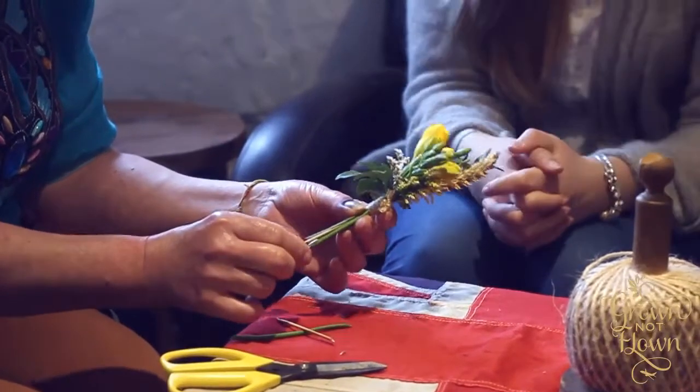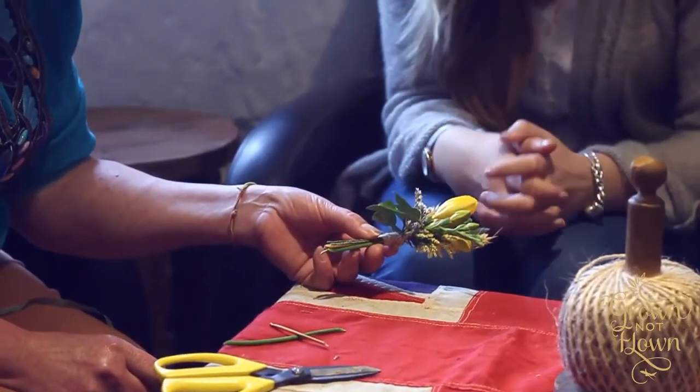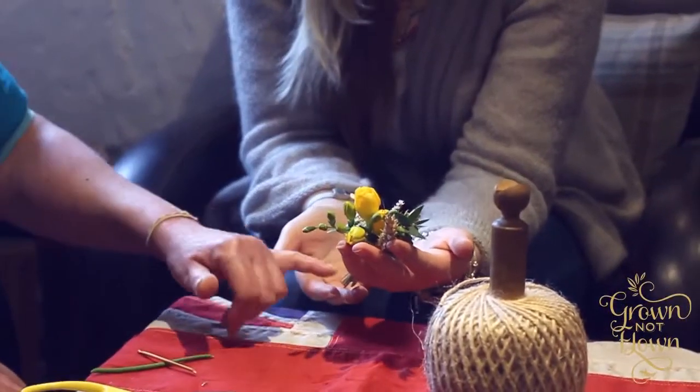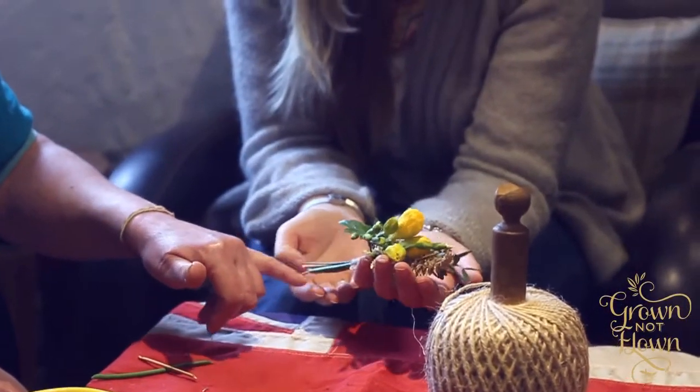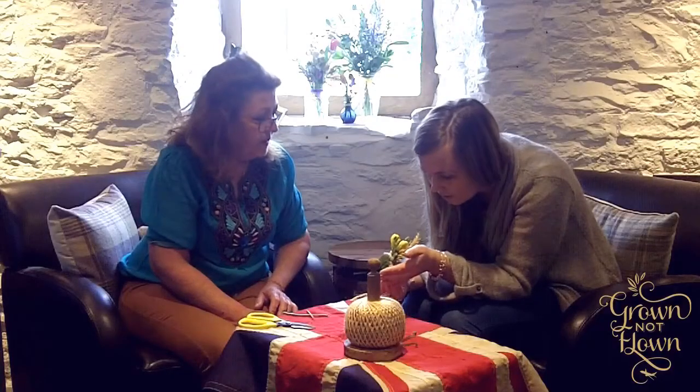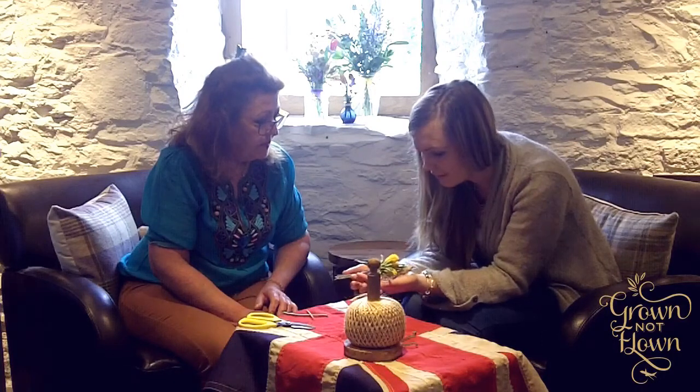You can then pop that into a little egg cup of water, so the real natural stems are still drinking water — because you've still got the freesias in there, and the eucalyptus. Lovely — one buttonhole done.